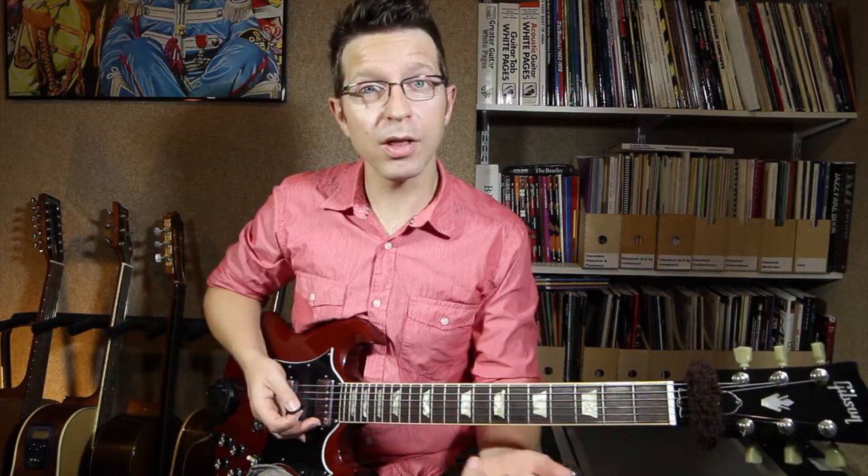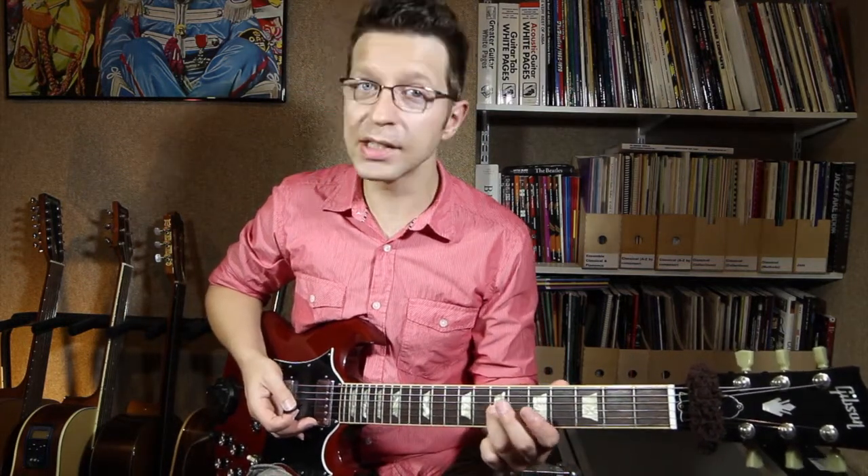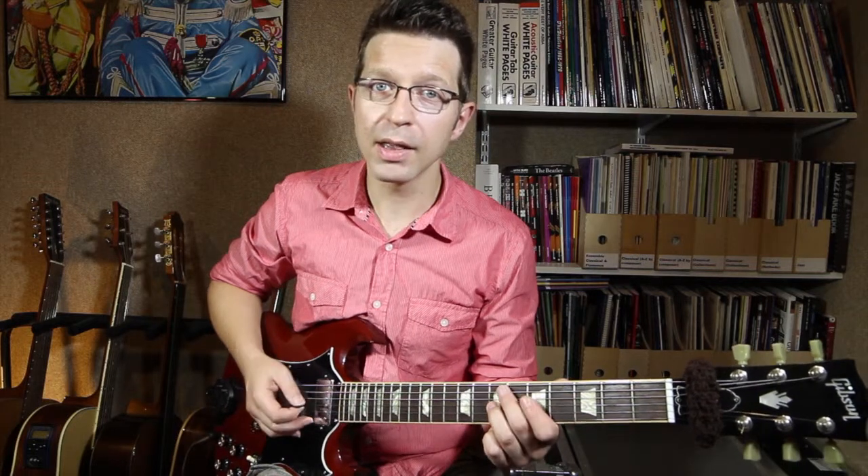What I'm going to do is take my third finger of my left hand and put it on the seventh fret of the G string — that's a D note.